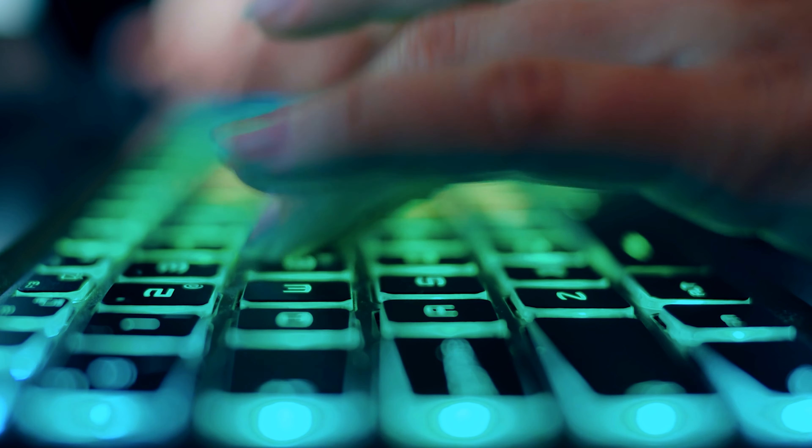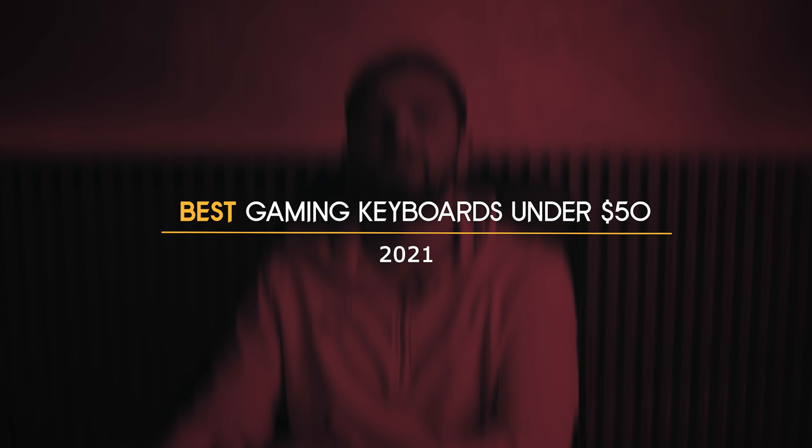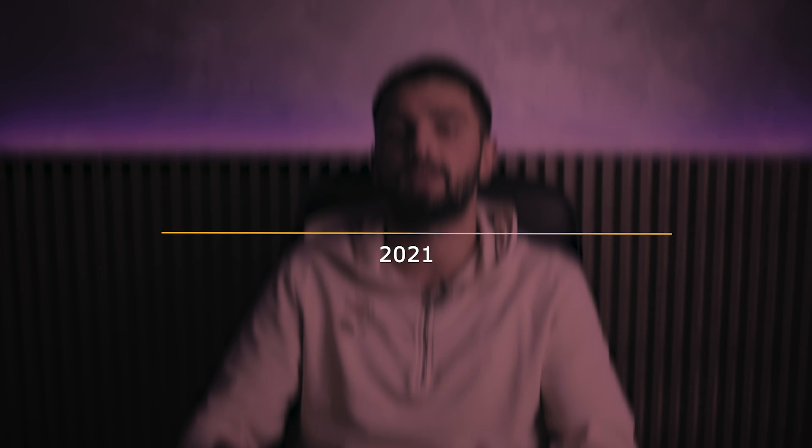Great gaming setups can cost a fortune, but they don't necessarily have to. You can find high-quality hardware at reasonable prices, especially when shopping online. The best gaming keyboards under $50, for example, have more than enough features to vastly improve your gaming experience.